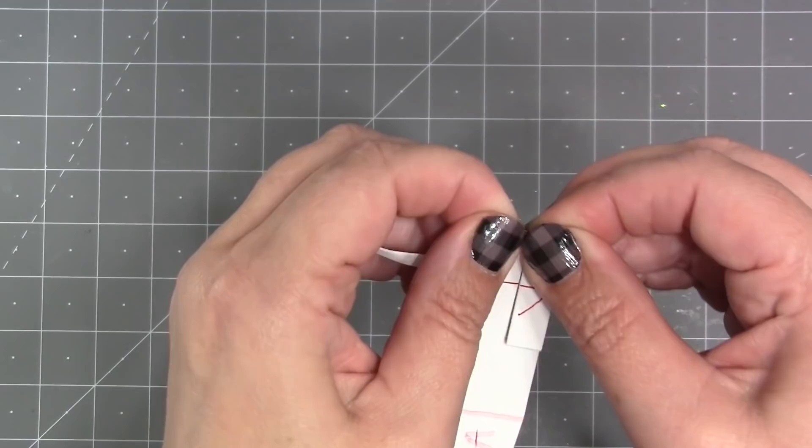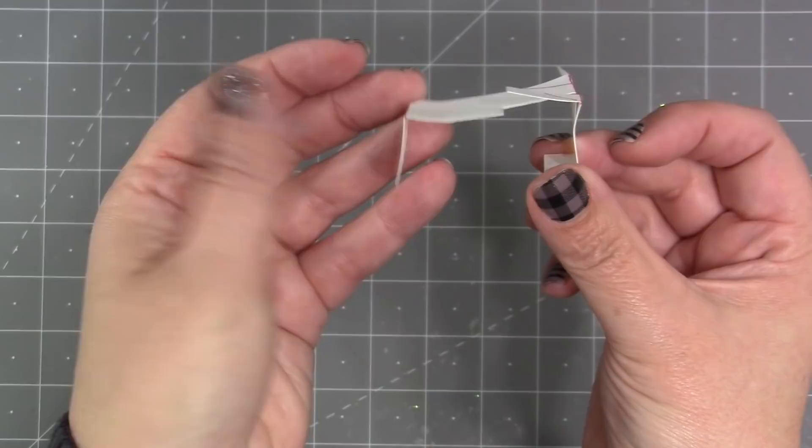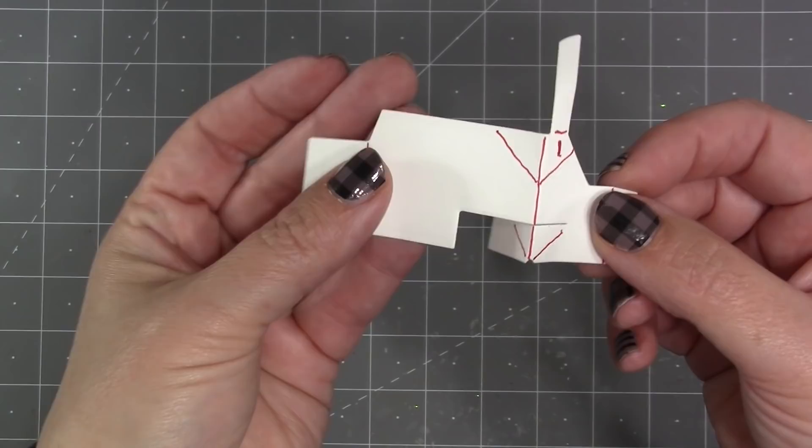Now I'm going to start folding, and the first folds I'm going to do are the three verticals. They are all going to fold away from me like a mountain fold. I'm ignoring everything else and just working on the verticals — just keep it all together while you fold each vertical — and you can see the pop-up box now.